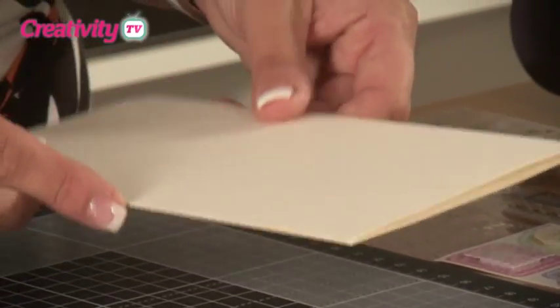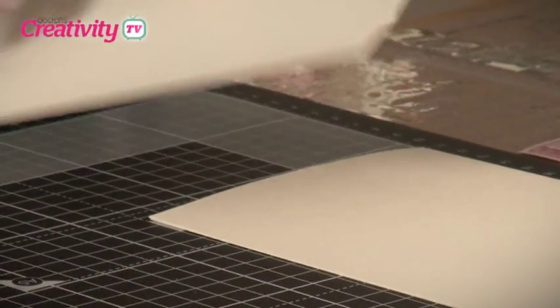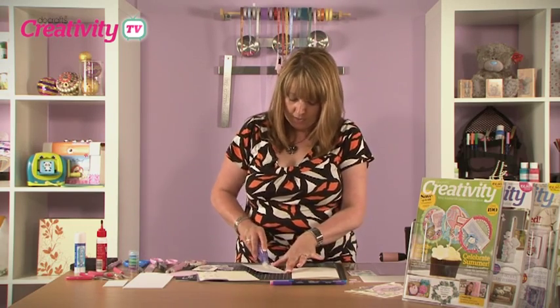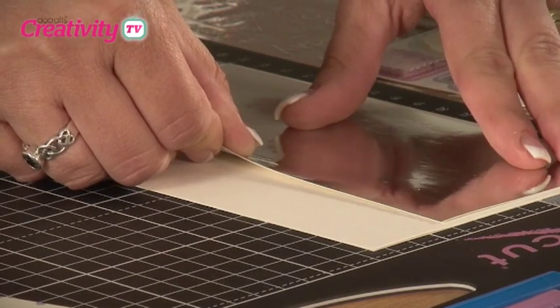To begin with, we're going to use a 5x7 card blank and we're going to do a little bit of matching and layering to create a couple of layers. We've taken some of the Anita's Miri card and we're going to stick this in position onto our card blank. We're going to put this along the left hand side of the card blank.